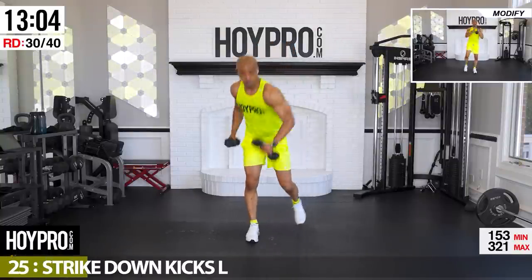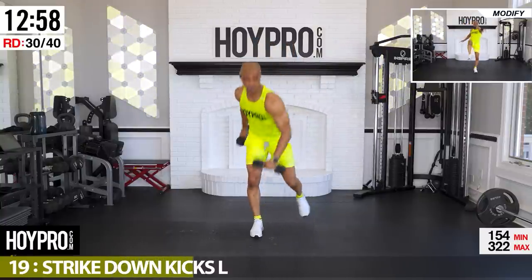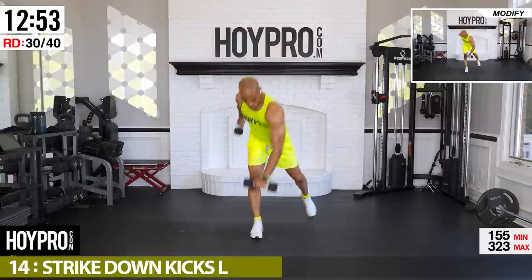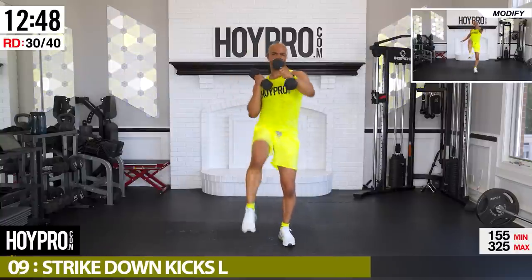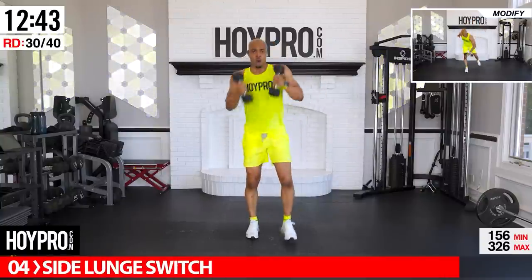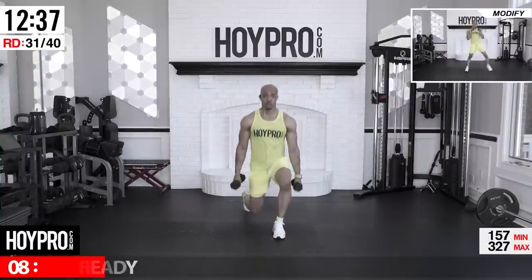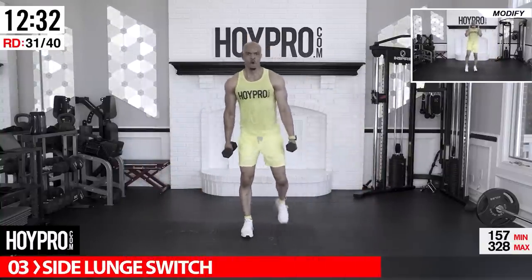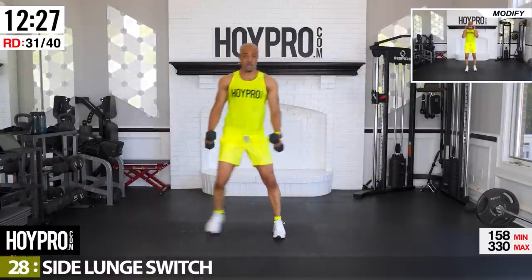Hard part's over — lung break if you need it. I'm going to stretch it out and get that fist bump. Body's on fire — hug, love and appreciate your body after that! You made it through the hard part. Let's stretch it out, show that body some love, and get that fist bump.